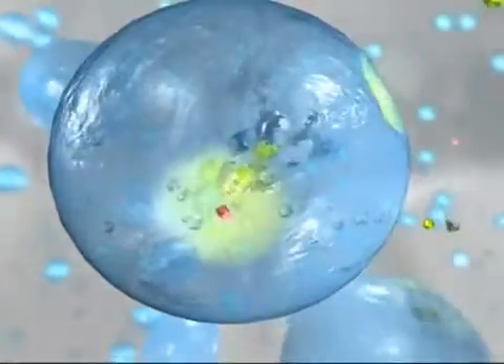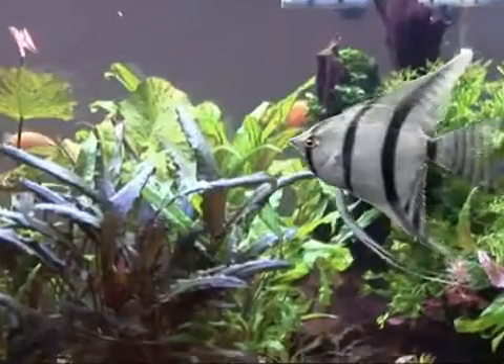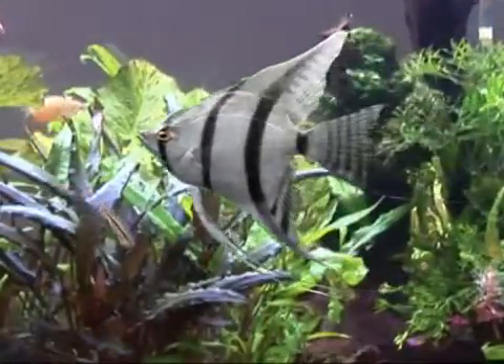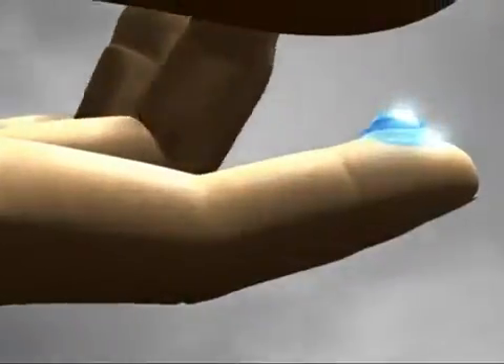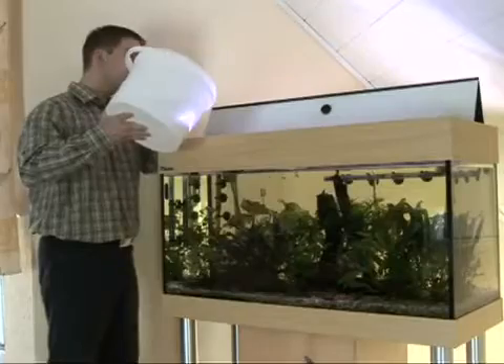Iodine for vitality, magnesium to promote growth and well-being, vitamin B to combat stress. Aqua Safe also contains special colloids that protect the sensitive gills and mucous membranes of your fish — valuable protection you can feel.